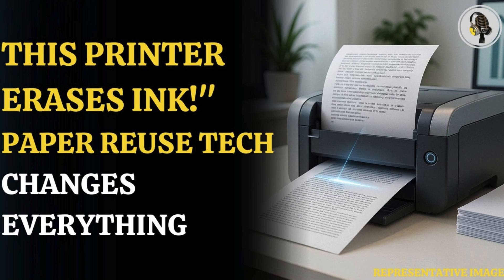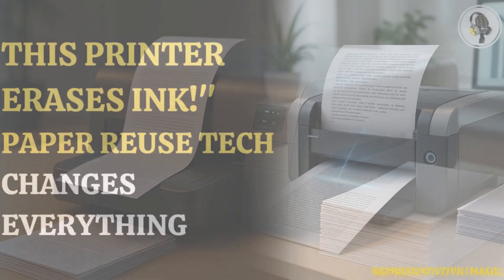Welcome to our podcast, where we explore fascinating stories and ideas from various fields. In this episode, we explore a deprinter that makes paper reusable by removing ink.